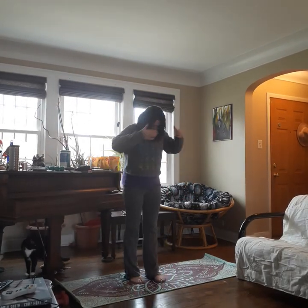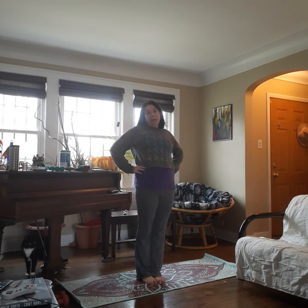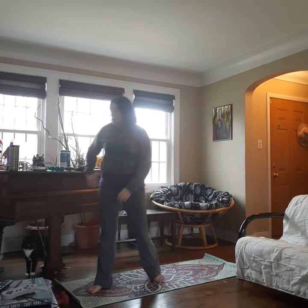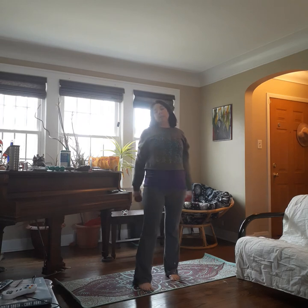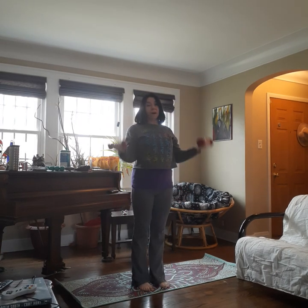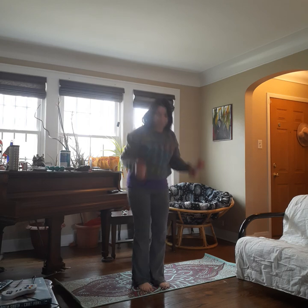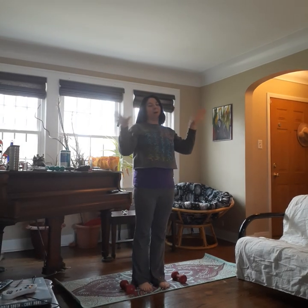Hello, so today we are going to do a different Pilates variation. This is my Pilates Sculpt class. In this class we use weights. If you don't have weights, you have several options. You can do this without weights — all the things that I do with weights, you can just do the same thing without. Not a problem.